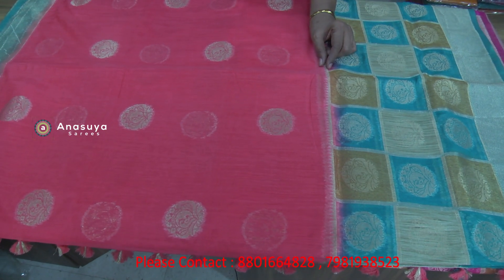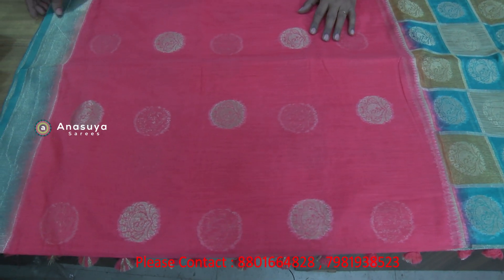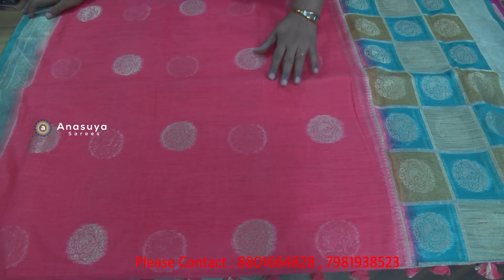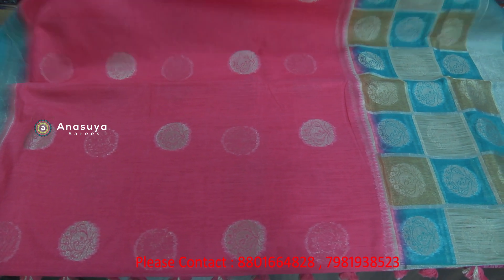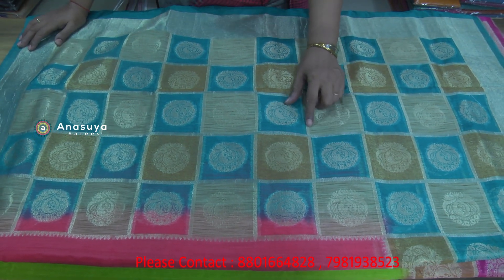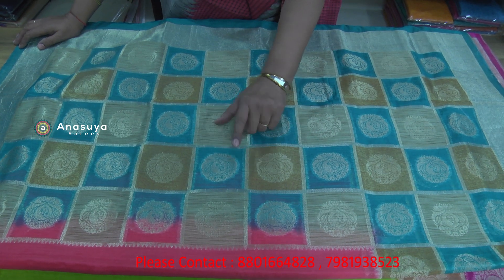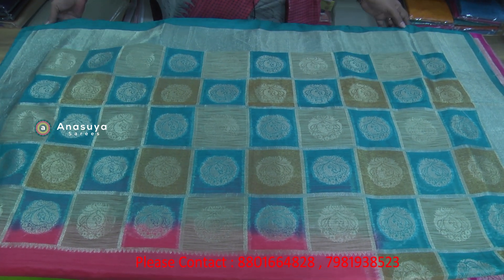It is a temple design. It is a blue border — very beautiful. I will cut the silver zari in the background, then check the zari in the background. I will cut this color after the ending.